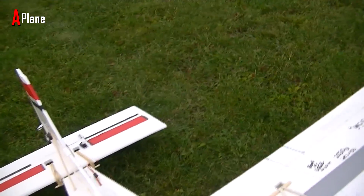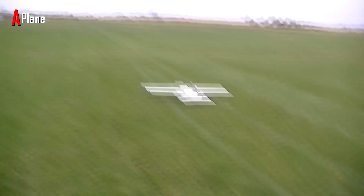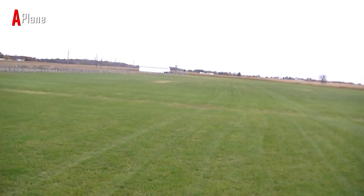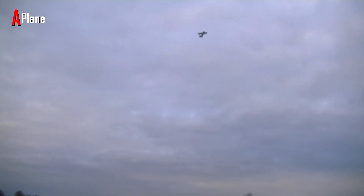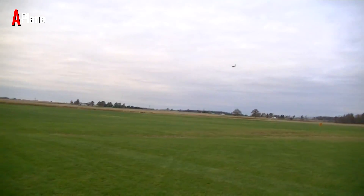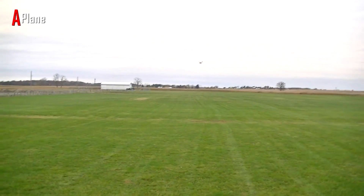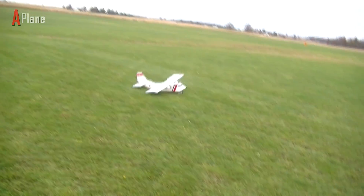We've got three minutes left on our battery, we're going to go ahead and do one more flight. No more rolls or loops — whatever we just did made the hatch fall off and scared the crap out of me. Alright, she's up. Flaps retracted. Half flaps right now. I definitely like the half flaps; I'll probably adjust the full flap position because it's probably too much. I'll bring her in for landing number three. Nice, beautiful.